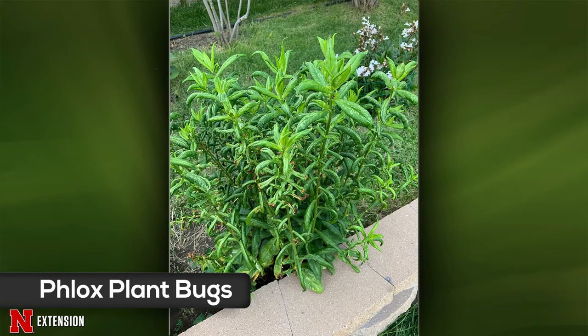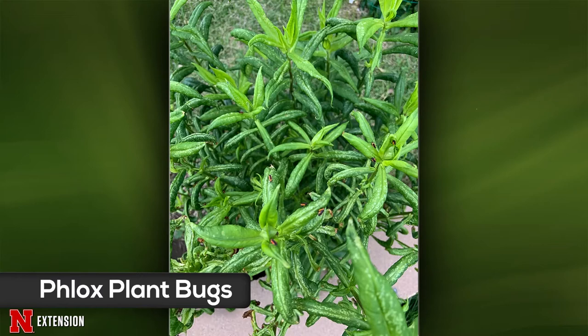An Omaha viewer sent pictures of abnormal phlox plants with several small striped insects. Those are phlox plant bugs, and that is what is causing the damage you're seeing. One thing to keep in mind is that phlox plant bugs overwinter as eggs in the dead phlox stems. So come wintertime, it's really important to clean up the area, get rid of the old stems and leaf litter to prevent a reinfestation the next year. Right now it's a little late to spray something, but you can knock some into soapy water or use an insecticidal soap.